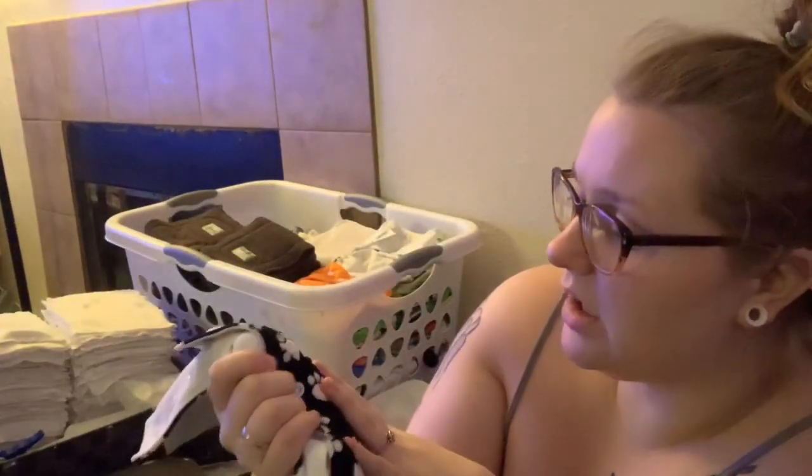Even if you're buying the super cheap ones from walmart.com, it's still cheaper to buy secondhand. You're going to need more than twelve, and how many you need depends on how often you want to do laundry. This Kawaii Baby is fuzzy with cute little paw prints — no complaints at all.